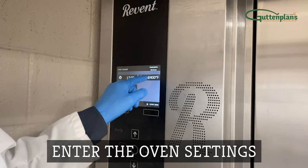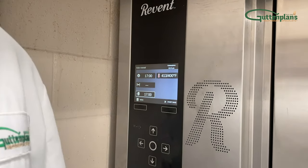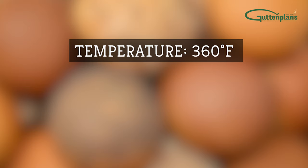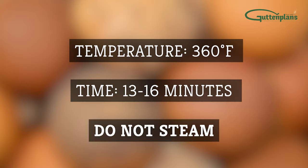Set the oven to your bakery's preferred settings with temperature, time, and steam. We recommend 360 degrees Fahrenheit for about 13 to 16 minutes. Do not steam.